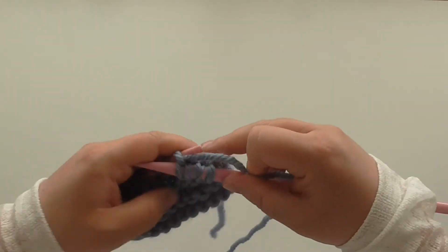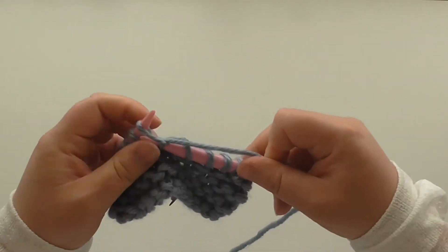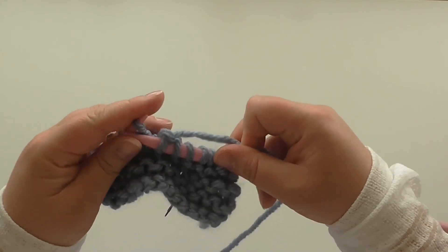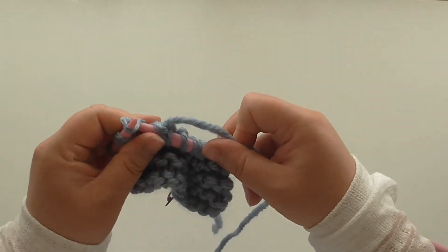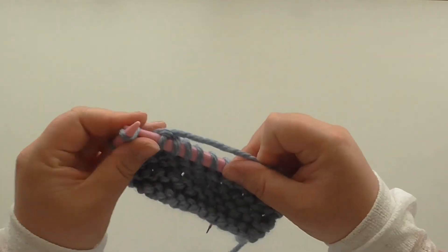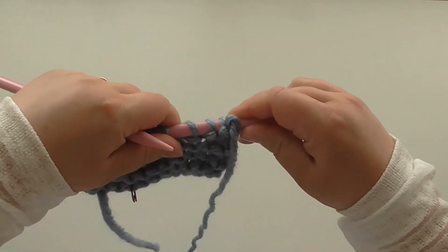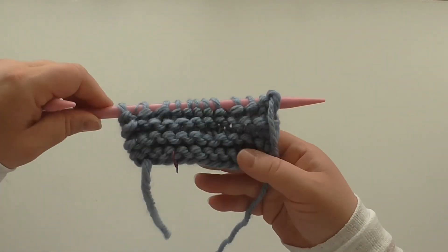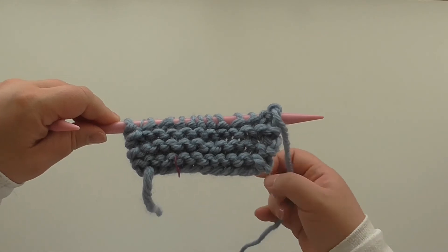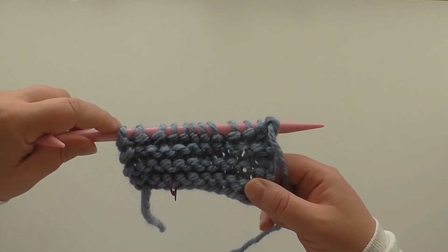That's all there is to know really, so just keep knitting. And that's your garter stitch. I hope that was helpful and don't forget to like and subscribe.